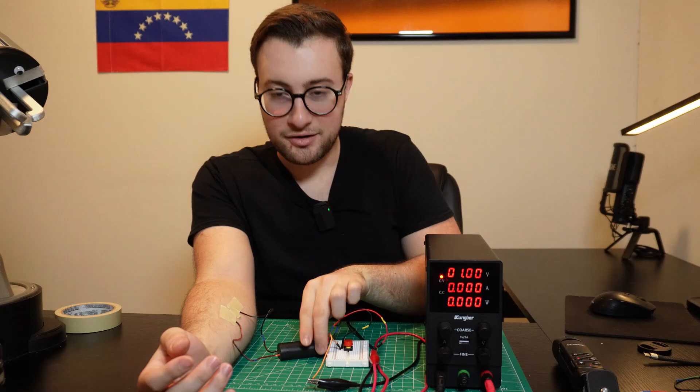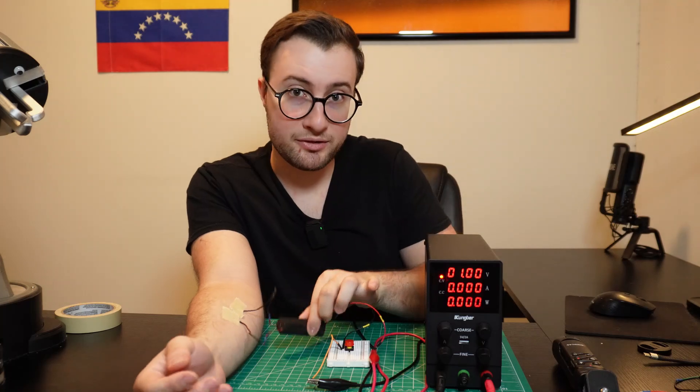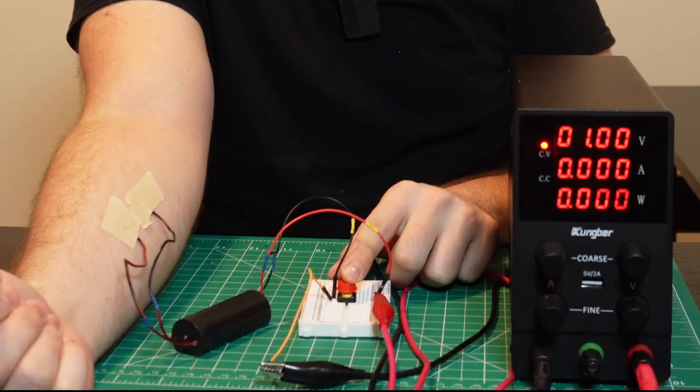To be completely honest, even though I've been using these modules for a few years already, I've never actually shocked myself. Not even I can believe I never made a mistake handling them. But today is the day that streak ends. I connected the booster to my power supply and taped it to my arm. I'm already regretting this. I usually power this thing with five volts or more, but I'm gonna start with one because I don't want to lose my arm on the first try.